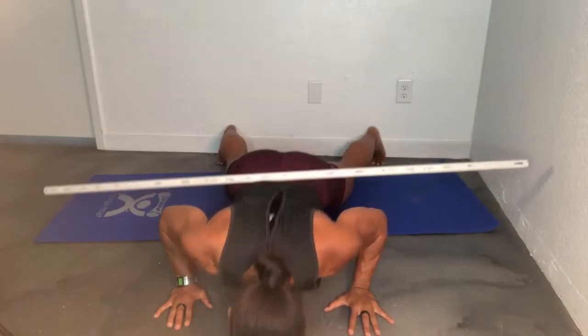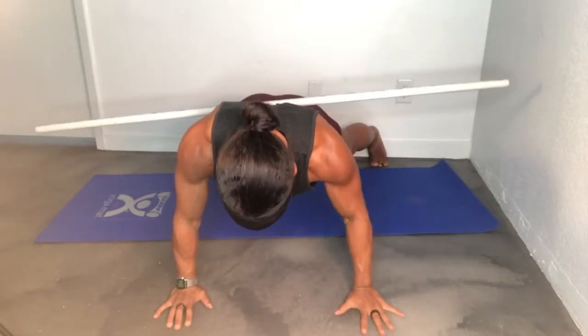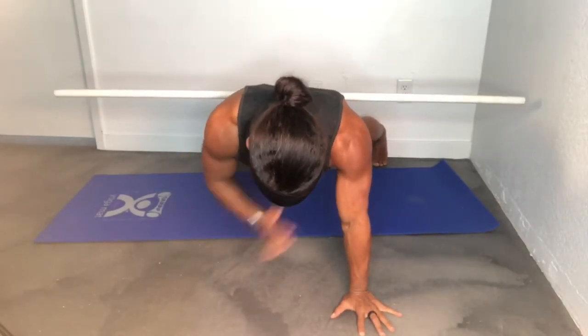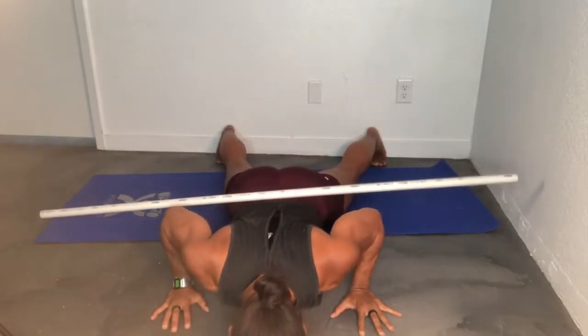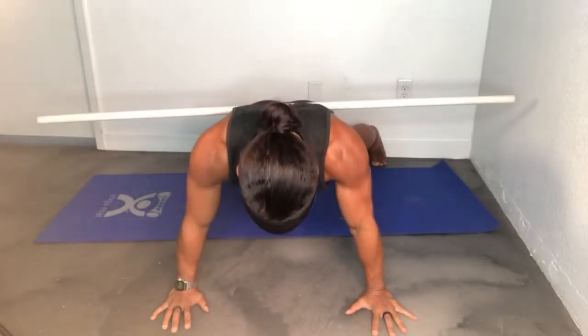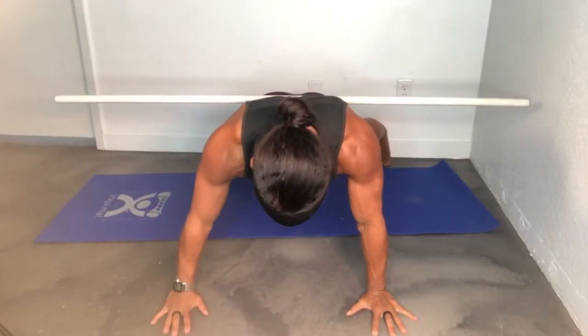I've got a pipe on my back to show you how you need to keep your hips level. If you rock your hips side to side, the pipe will slide off. If you're rocking side to side, you've got too narrow of a base between your hands and feet. Get your hands and feet wide enough so those three points of contact enable you to stay stabilized with hips level throughout the entire rep scheme.